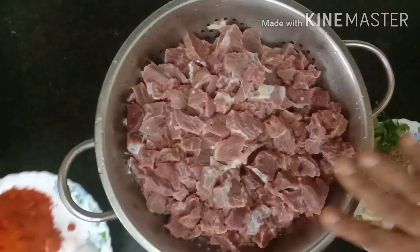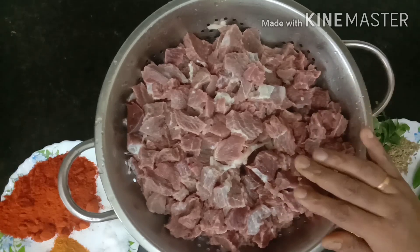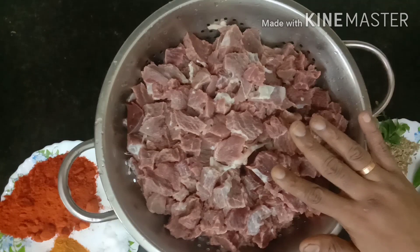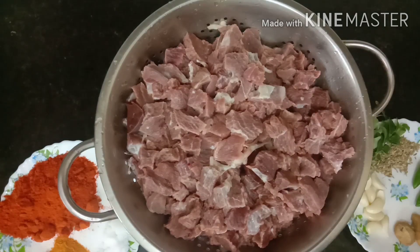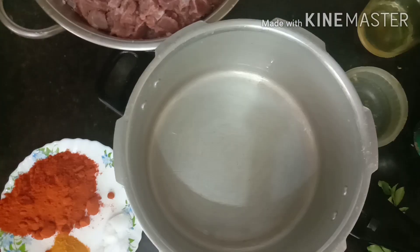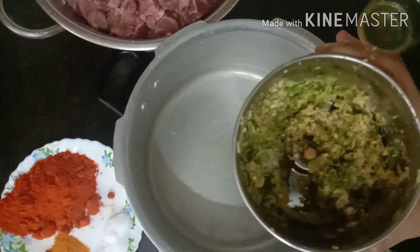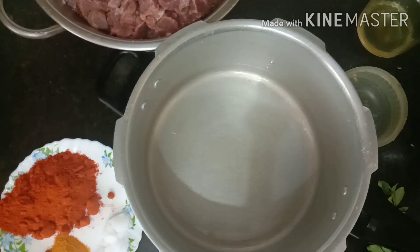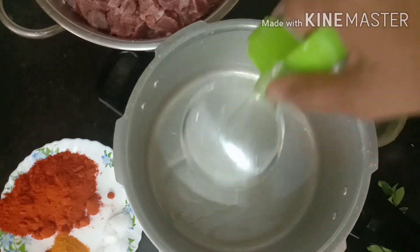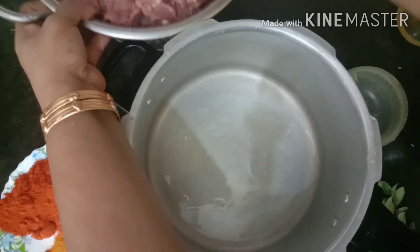That is necessary. The beef is 2 grams of beef. I am going to put it in the cooker, then into the pan. Add a few of them and then a half of the beef.